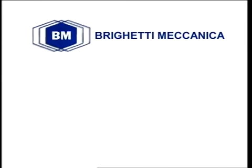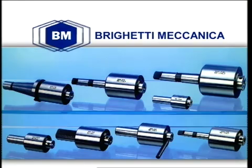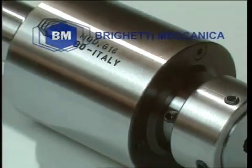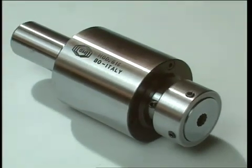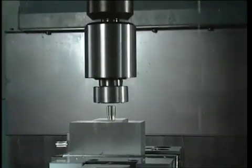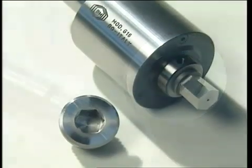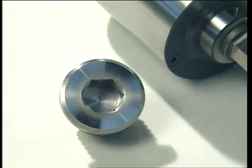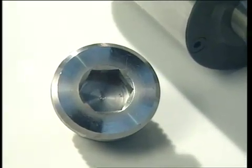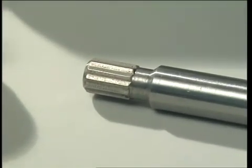Brighetti Mechanica presents its innovative broacher, which can be used on a wide range of machine tools to obtain any polygonal shape in different types of materials with the utmost ease. To demonstrate the versatility of the Brighetti broacher, here are two examples: a hexagonal shape in a blind or through hole using a CNC lathe, and a polygon-shaped surface produced with the aid of a vertical work center.